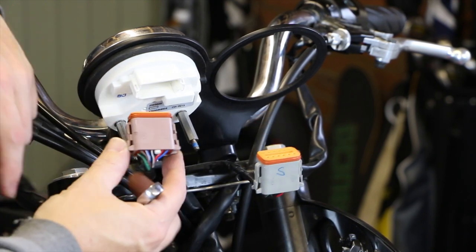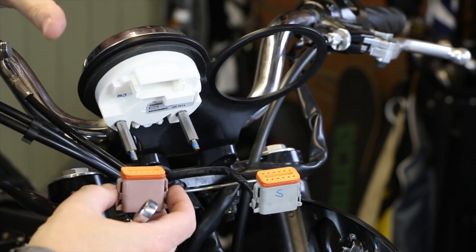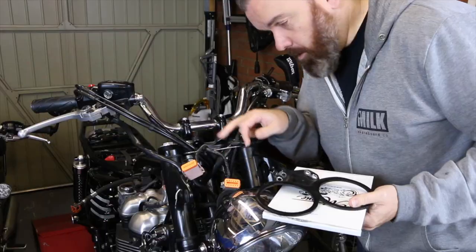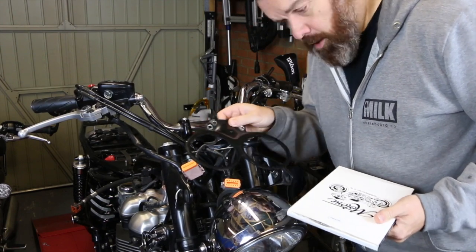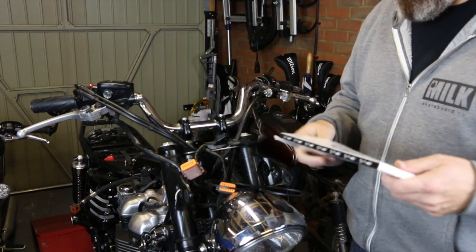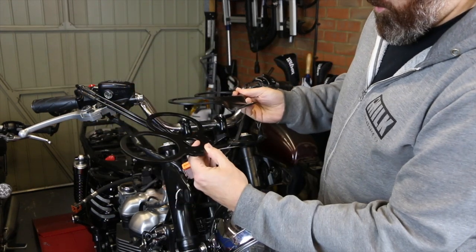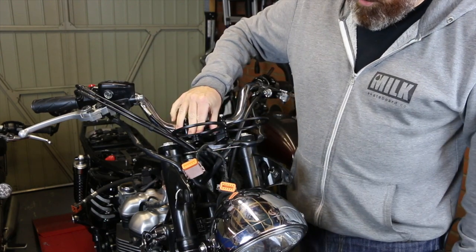When I've taken the rev counter cover off the plug is actually a different colour so there's no need to mark them up. Grey goes to the speedo, pink to the rev counter, so there's no way you can confuse those when it comes to putting them back together. To remove the gauge it is a case of just undoing these four bolts, and with those undone the gauge mount comes off. Just to give you a comparison, I've got the replacement Motone flat mount — you can see the difference in the profile of those two.